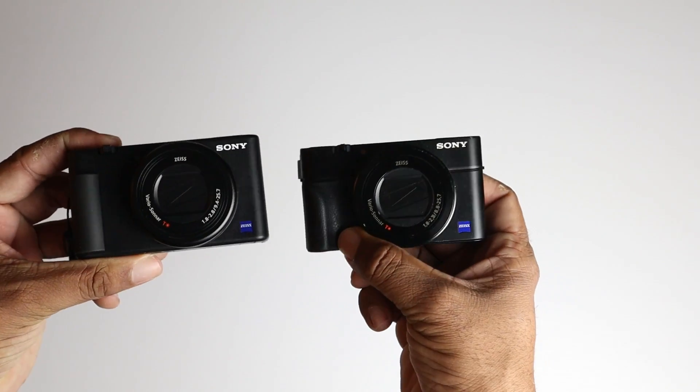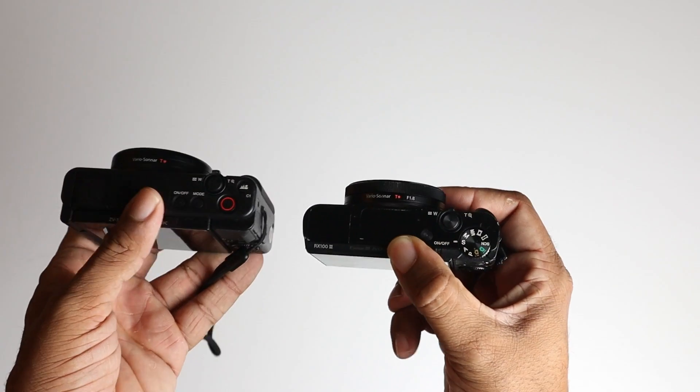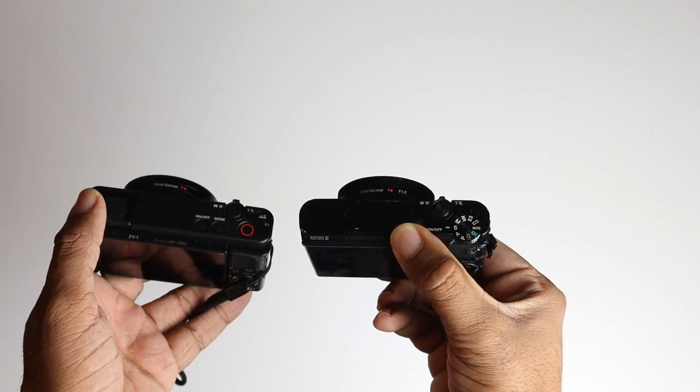I also didn't like how there were limited buttons on the body of the ZV1 — it just didn't feel very customizable. For instance, comparing it to the Sony RX100 series, you'll notice the PASM dial is gone, replaced by a mode button. I prefer having that dial as it makes it easier to slide and select the right mode. There is a new bokeh button that automatically blurs the background, which is interesting but not something I'd use much. I would have preferred more customizable buttons overall.